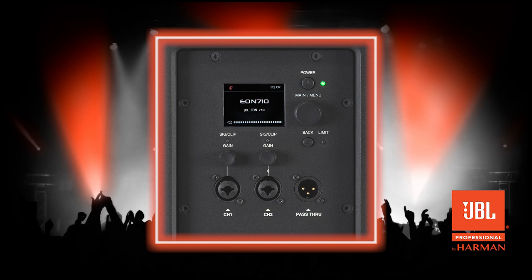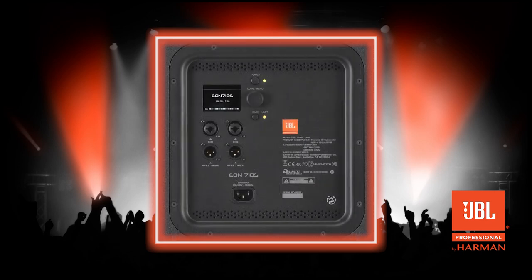The manual hard reset is different for the EON 700 tops and sub. Start with the speaker powered on. For the EON 710, 712, and 715, press and hold the channel 1 and channel 2 encoders until the LCD powers off. For the EON 718S, press and hold the power and back buttons until the LCD powers off. The speaker will reboot on its own when the reset is complete.